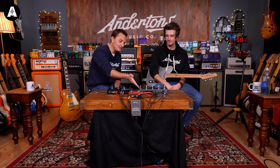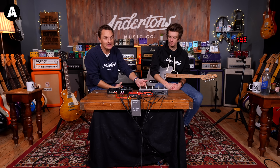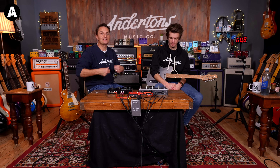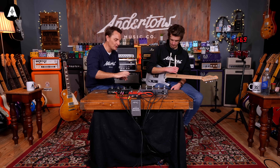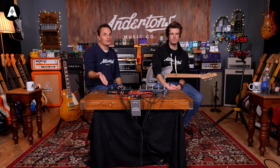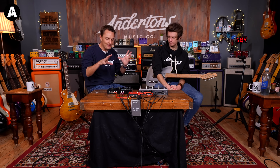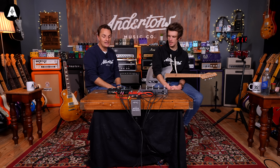One of the biggest features on the Neural we've glossed over is its ability to capture amps — take an actual amplifier and profile it. Kemper calls it profiling, Neural calls it capture; it's ostensibly the same type of thing. The Valeton can't do that, although it does support IRs so you can load cabinet impulse responses, but the amplifiers themselves come only from a preset list.